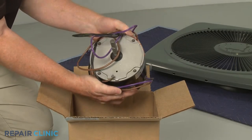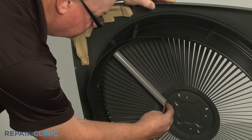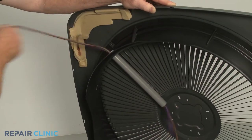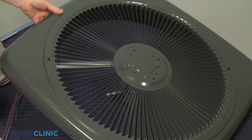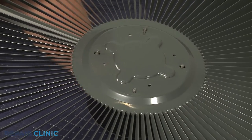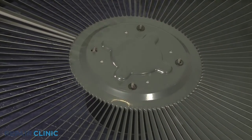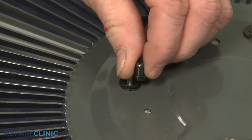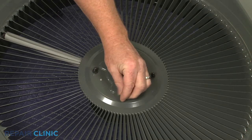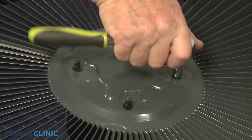To install the new fan motor, first feed the wiring through the conduit. Now position the fan motor on the air grill cover. Replace the washers, then thread the four nuts to secure.